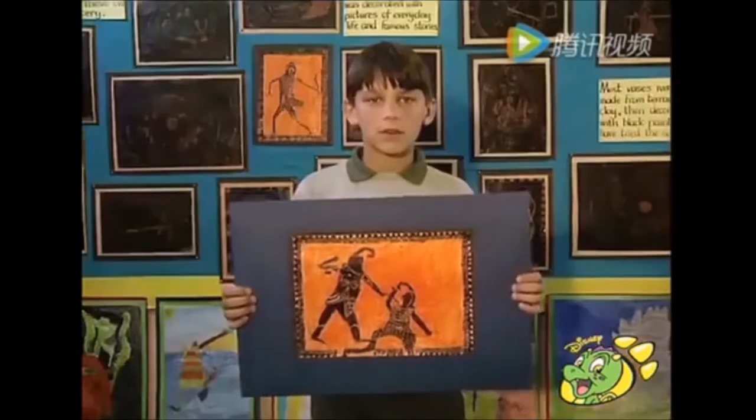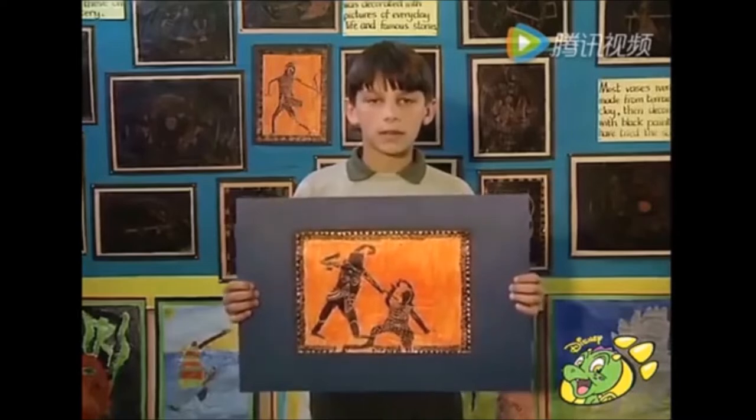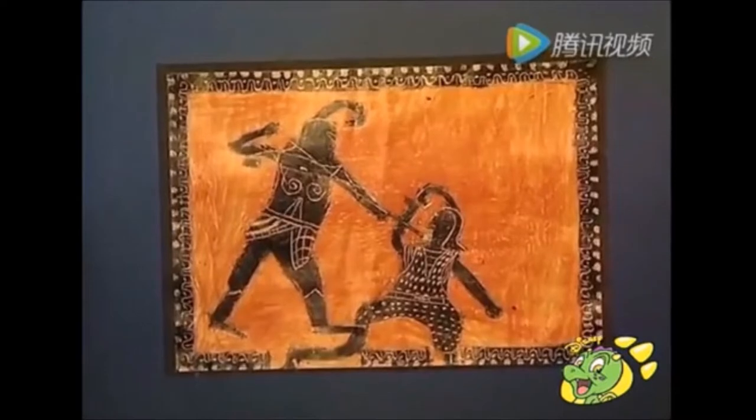Hello, my name is Brennan. First of all, I took an orange crayon and drew my background. Then I took a black crayon and drew my men. Finally, taking a matchstick, I scraped in my details.